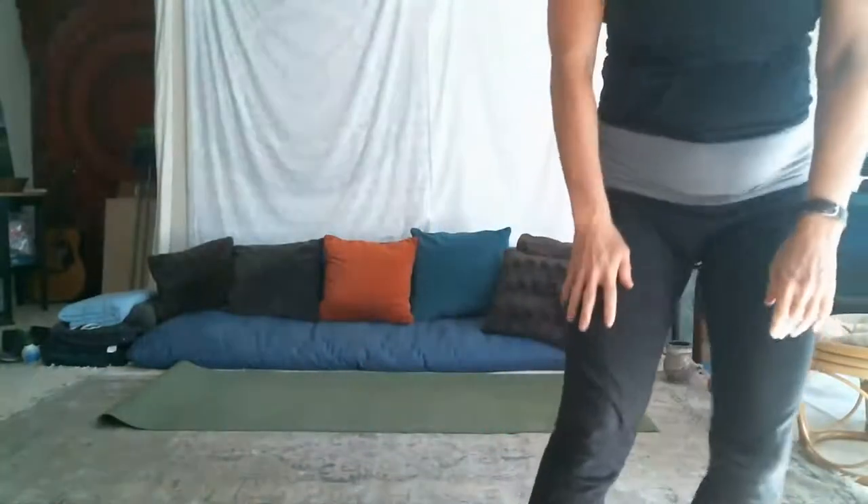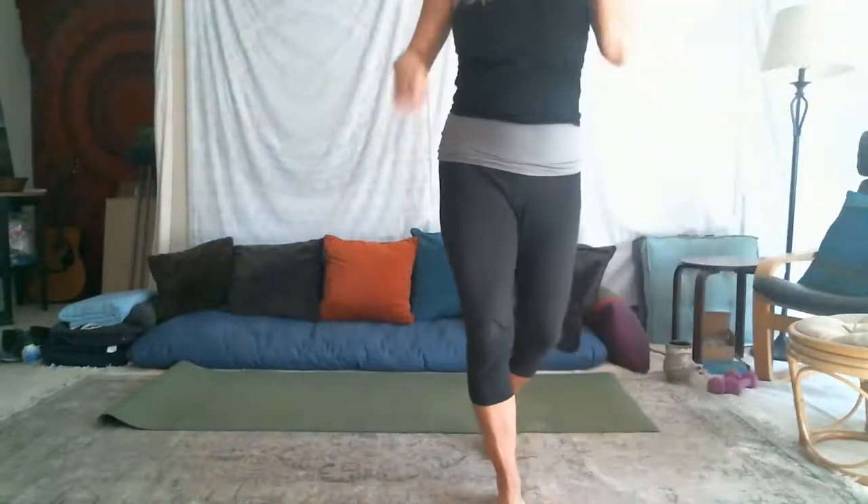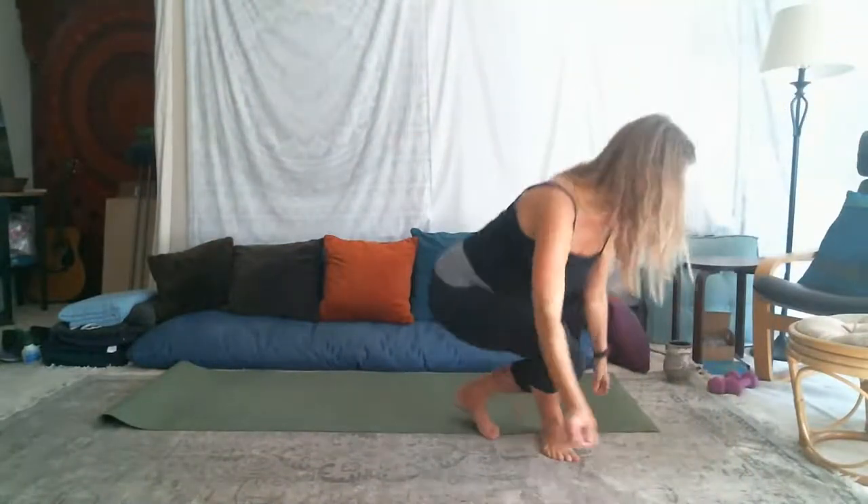Hi, everyone. I'd like to start on the floor today. Welcome to live stream yoga on Wednesdays. I'm starting to give this a go on Wednesdays at 4:30. So welcome.